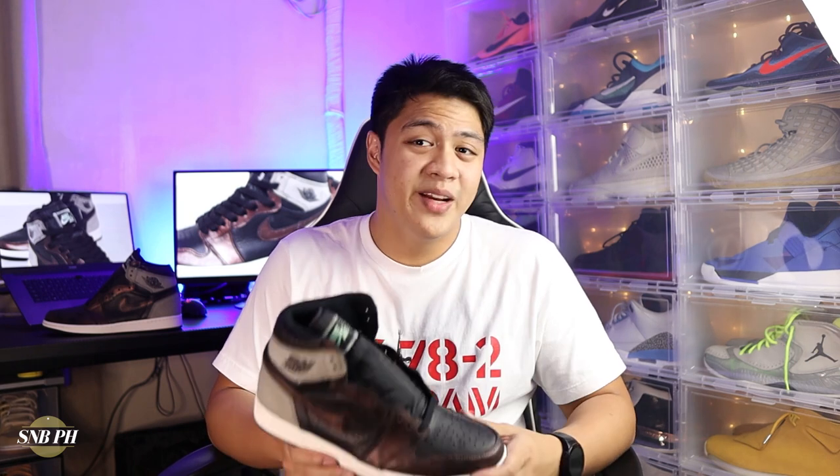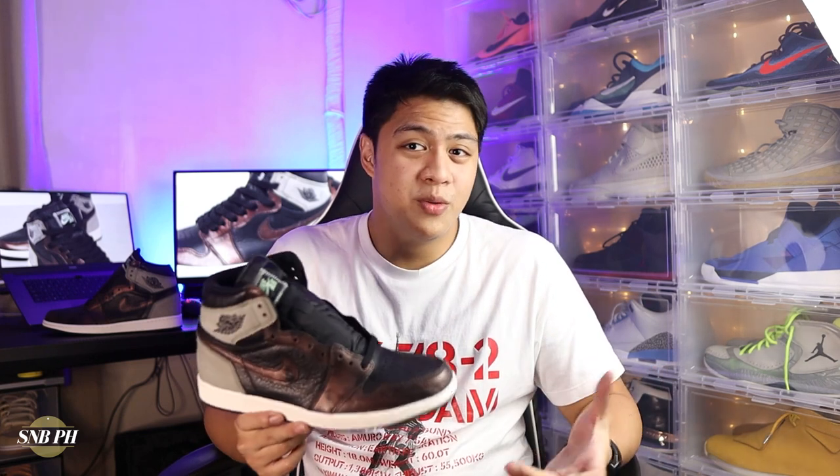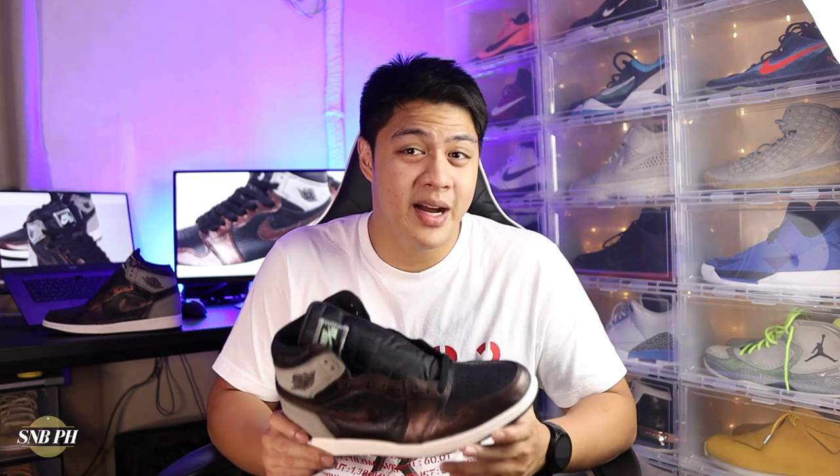For the price, the Jordan 1 OG High Patina retails for 8,095 pesos here in the Philippines, or 170 US dollars. This is pretty much the standard price of Jordan 1 highs, and when you consider just how good the materials are, and if you are a person that likes this colorway, I think it's pretty worth the buy. However, there was some weird hype going around the shoe once it released, so naturally resellers were quick to pounce. These don't resell for crazy prices though, and they are normally at around 11,000 to 12,000 pesos, which is around 205 to 210 US dollars. If you don't see a lot of people buying from resellers, I don't think it's worth paying that premium.